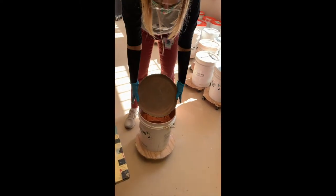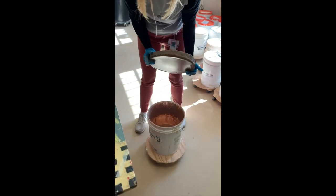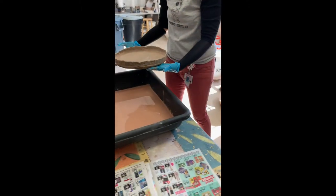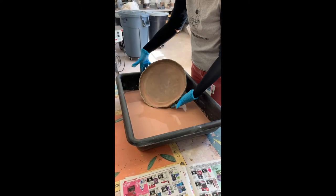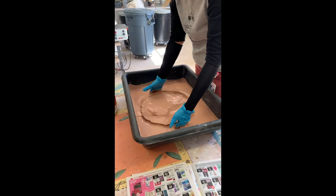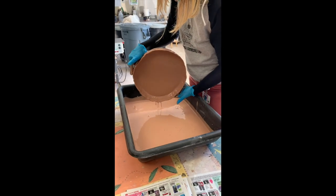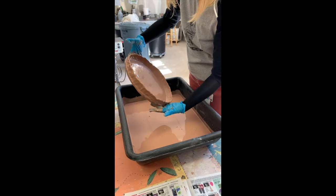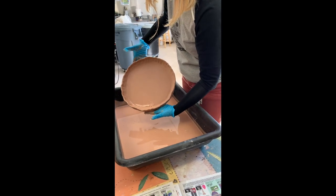Just to show again — if it doesn't fit in the bucket, this basin is a good solution. With the basin I've got enough space; I can just dip it in, shake it around, make sure it gets completely submerged, and then gently pour out the excess.